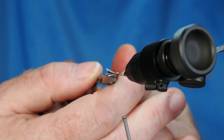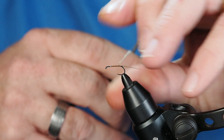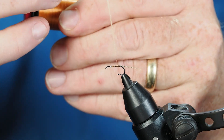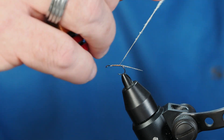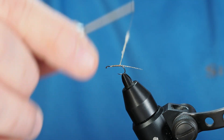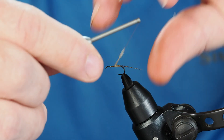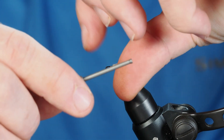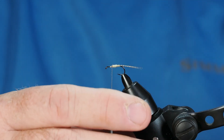For both the abdomen and the thorax we're going to use super fine dubbing. Working on the abdomen in a nice light color, I want to get that dubbed on pretty tight. I've got some bare thread there which is what I intended — that allows me to travel back right to where those tails start for our first wrap of dubbing. We'll taper it a little bit, moving forward and taking a wrap or two back as we work up toward the front. That's looking fine — we've got a nice extended tail on a nice tapered but thin abdomen.